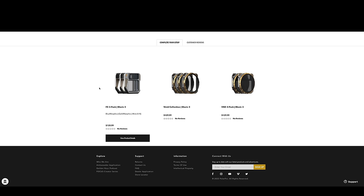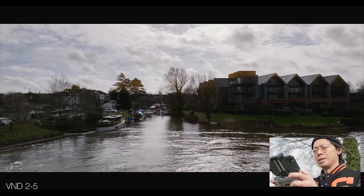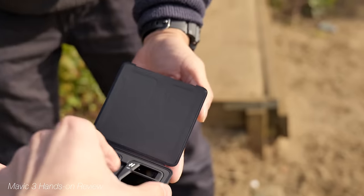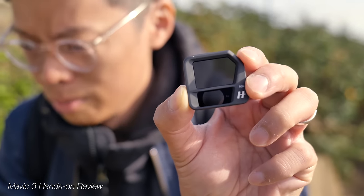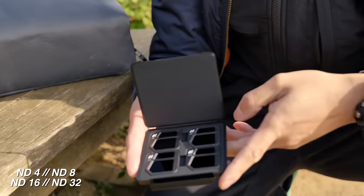The ND filters are a must-have to bring down exposure on a bright sunny day. Variable NDs are very useful so you can maintain that 180-degree shutter. Because they're variable, you can change the ND setting instead of carrying a whole box of different fixed ND filters. It's much more convenient to take two variable NDs instead of four fixed ones — saves the faff of figuring out which one you need.